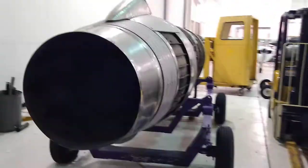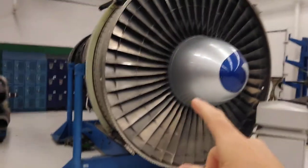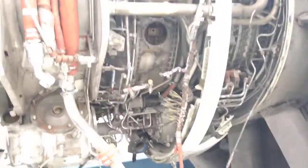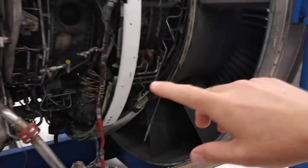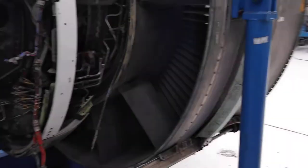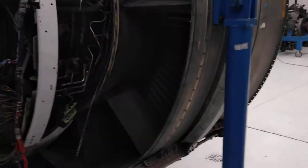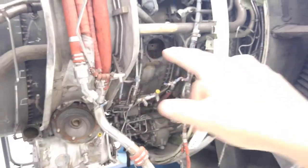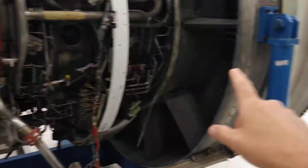Now we're going to look at a different design. This is a turbofan — I believe it's a CF6 — which is a high-bypass engine. The JT-8 we just looked at is a bypass engine, but it's a low-bypass engine. The thrust reverser on that engine blocks off the entire exhaust including the core air. Now we're going to look at a different reverse thruster design.